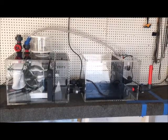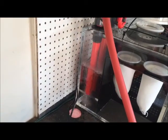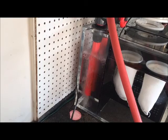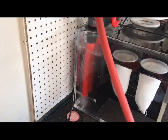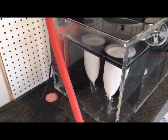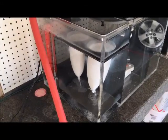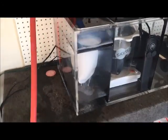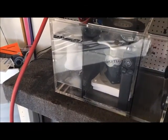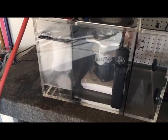All right, so here we have the water going in — it's going through the first chamber just like it's supposed to, it's about ready to go over into the filter sock area. The filter socks are filling now, and you can see the water is starting to fill the skimmer section.